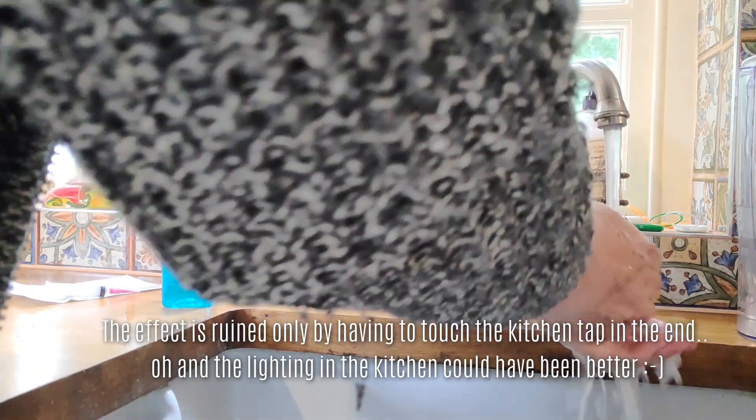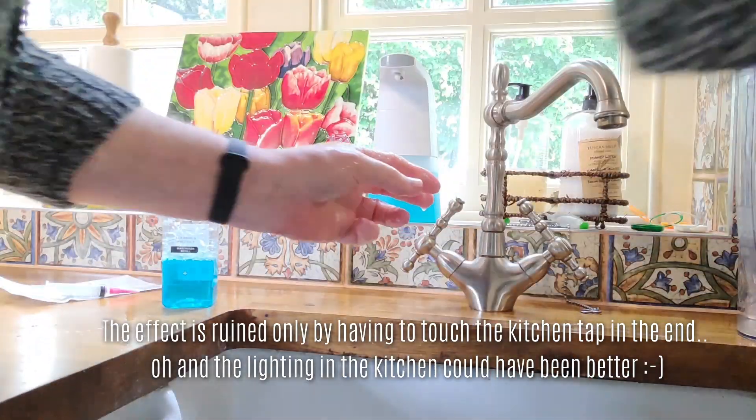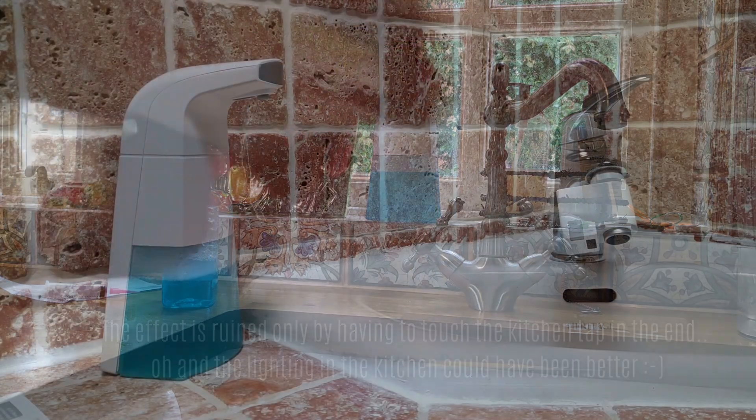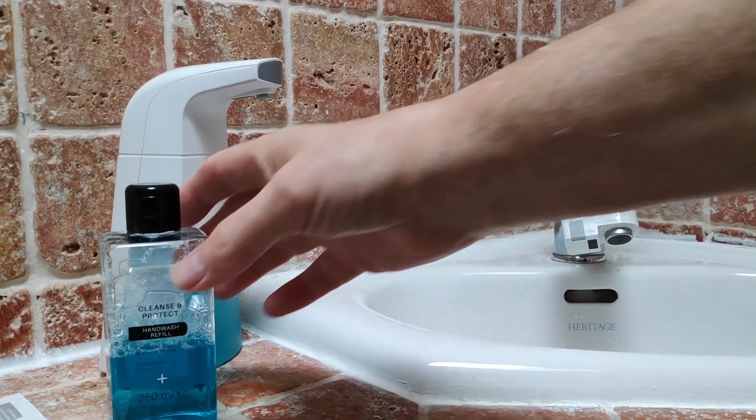The only thing that ruins it is the use of a tap — I've got to touch the tap after I've used this hands-free dispenser. So after I've done this, I'm going to take you through to my bathroom where I've just moved the whole lot, and in the bathroom I'll show you the soap dispenser again.